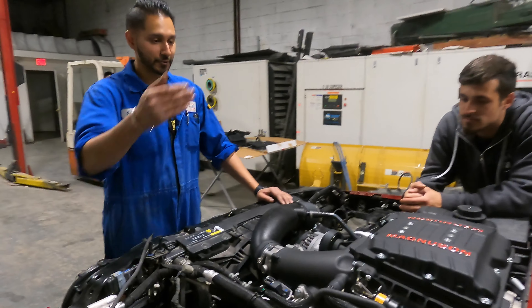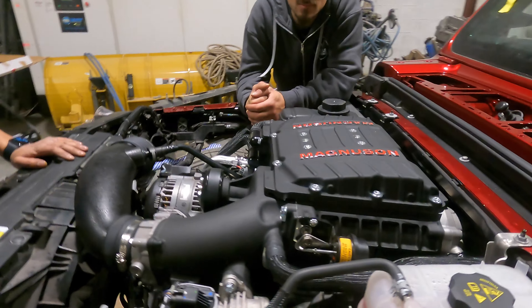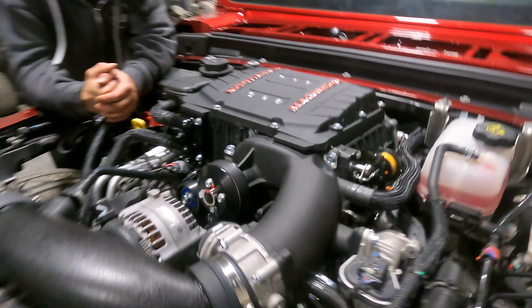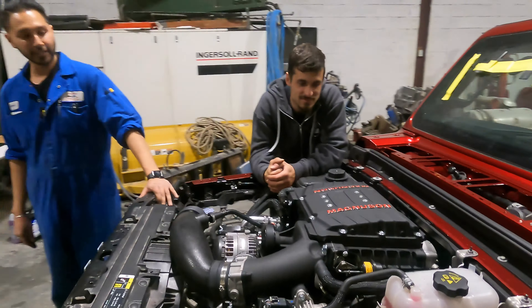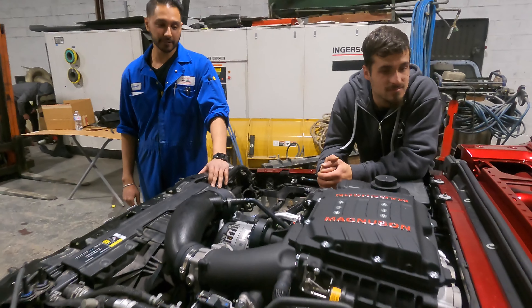Alright guys, so the supercharger is finally in! Looks amazing, looks like it came from factory — just the way we wanted it to. Special shout out to Tezza, they went in on this thing and it looks absolutely killer. Harmeet's going to do a little startup video so you can actually hear it.